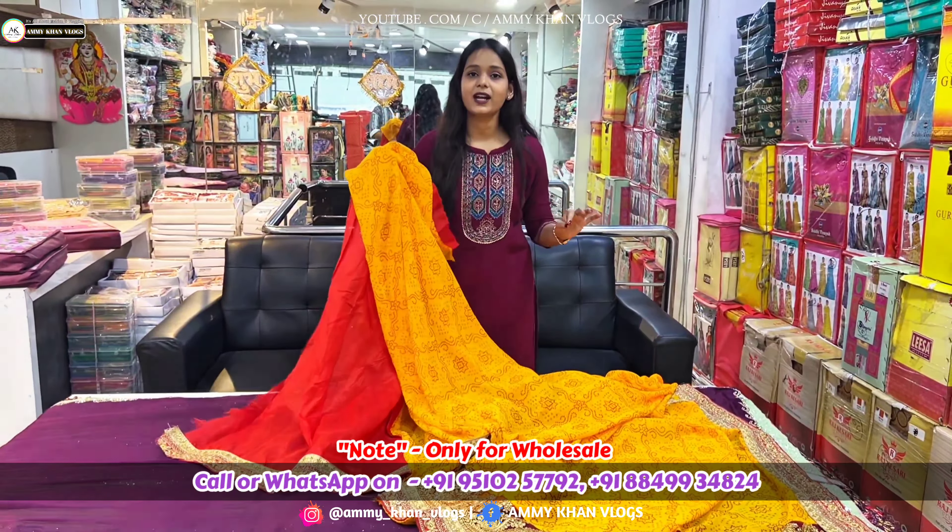I am also showing fancy work. The most popular trend at this time — you can check the quality. It will not go out, it will be totally guaranteed. It is a very premium quality. It is a heavy showroom collection. I am showing you the price range, which is under 1000 rupees.